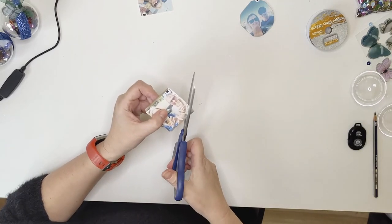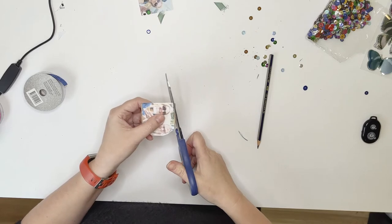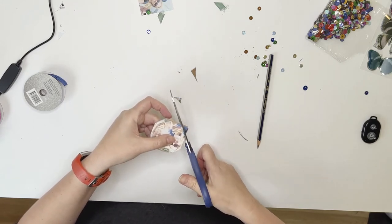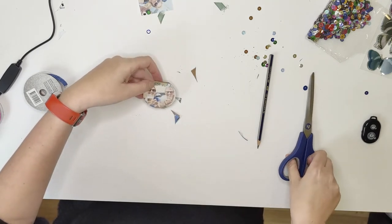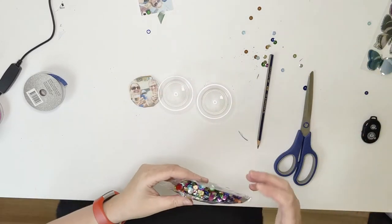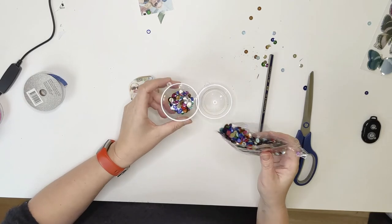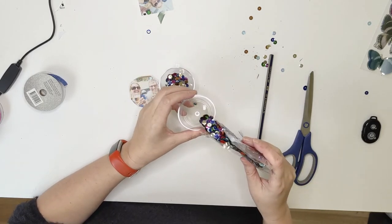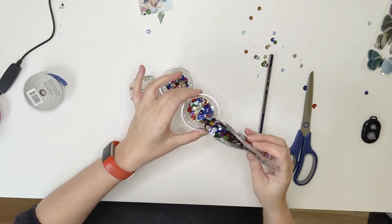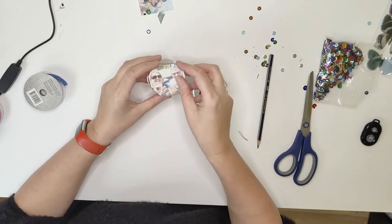And then pretty easy, you cut it out. Then you just pre-fill your Christmas baubles. Try not to overfill your Christmas baubles with too many sequins, otherwise it will look like your family members are drowning in sequins.